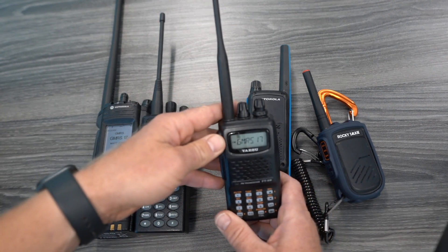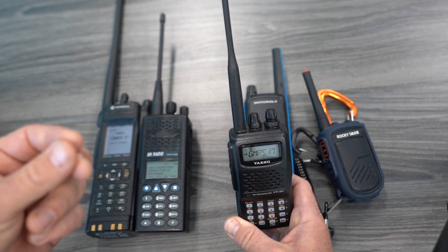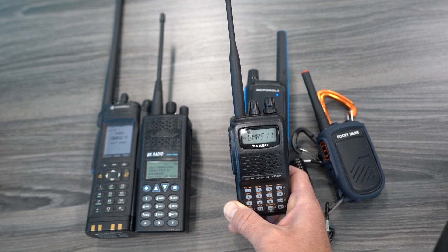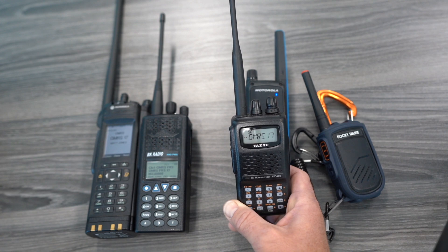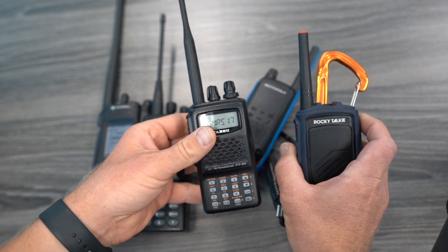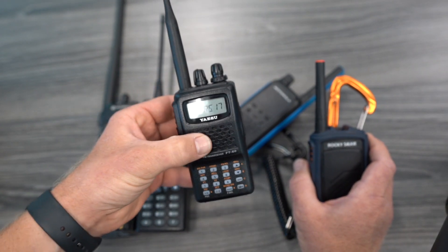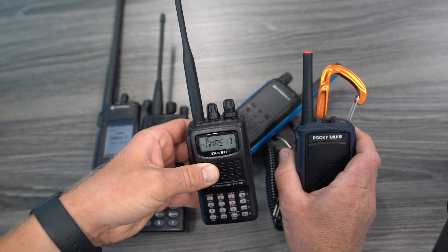With a ham radio, it's slightly different. Ham operators are accustomed to having a transmit tone only, not a transmit and receive. When you're using a ham radio and trying to access a repeater, typically what you will do is have a code that is only emitted when you're transmitting — you won't have a code to block your receive signal. That's the big difference. You have to set the transmit and receive CT on a ham radio to the same value as a Rocky Talkie.